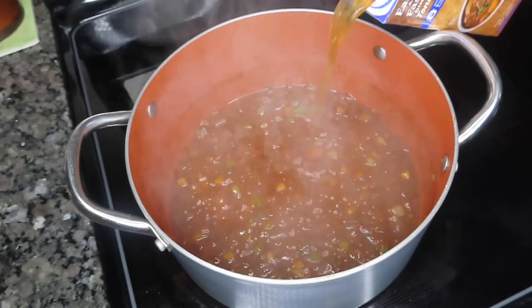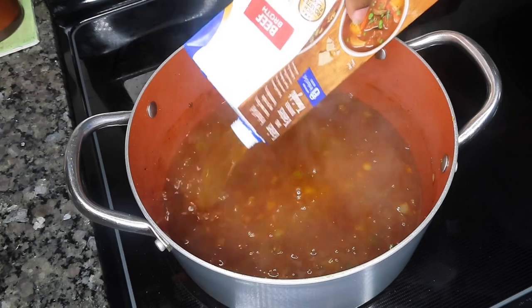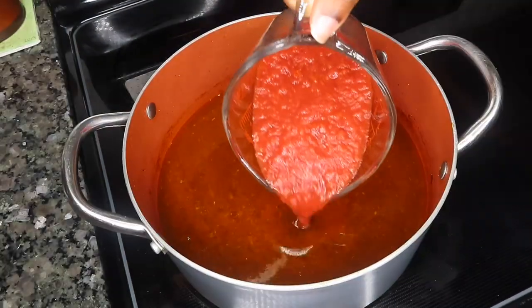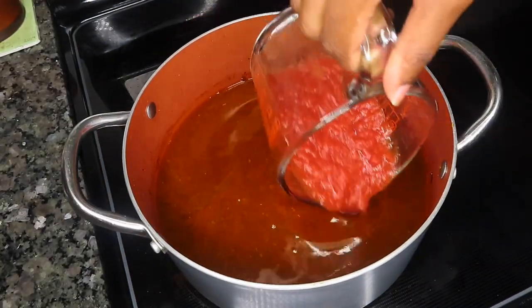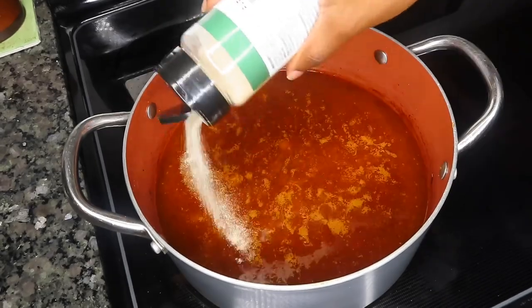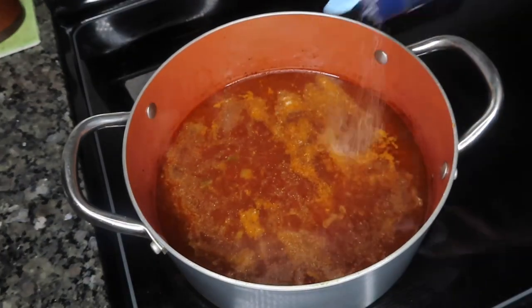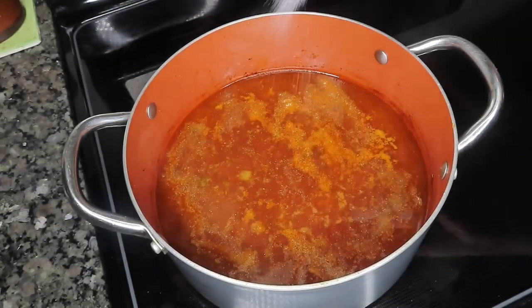Next I'm adding in one carton of beef broth and one 14-ounce can of crushed tomatoes. Of course we have to season this up — I'm adding in garlic powder, salt, pepper, and onion powder.